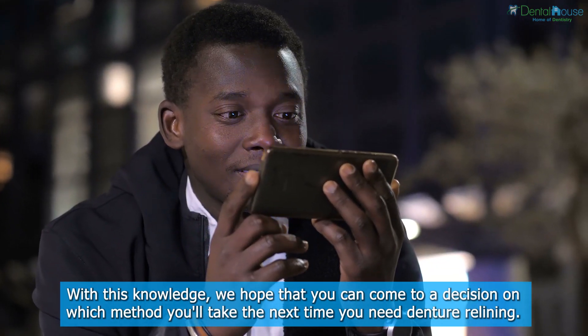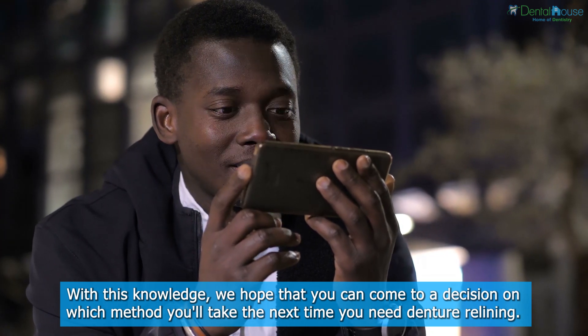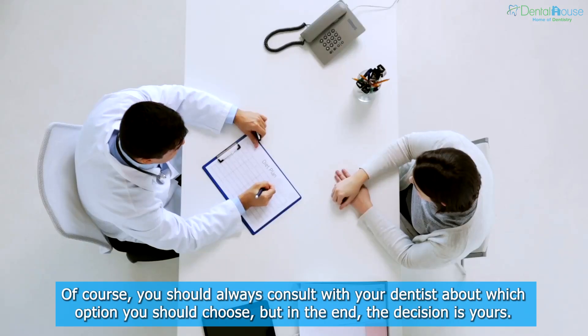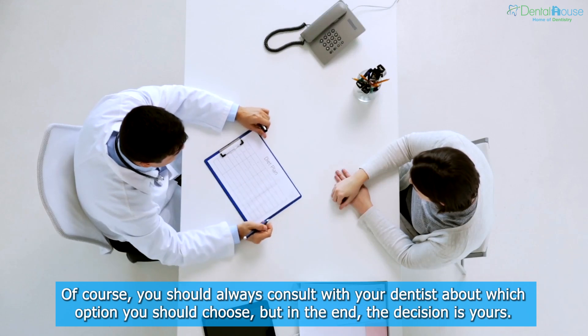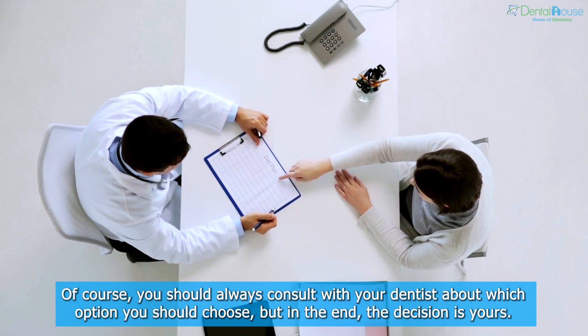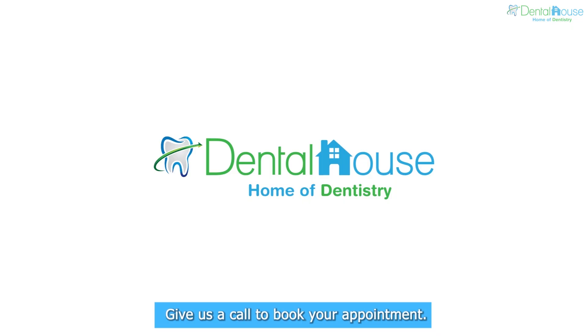With this knowledge, we hope you can come to a decision on which method to take the next time you need denture relining. Of course, you should always consult with your dentist about which option to choose, but in the end the decision is yours. Give us a call to book your appointment.